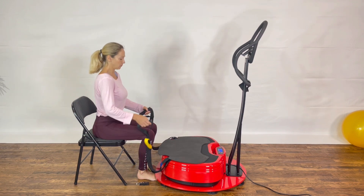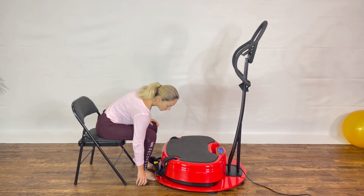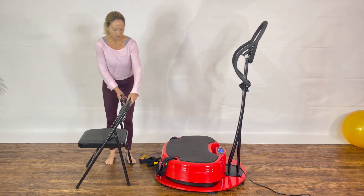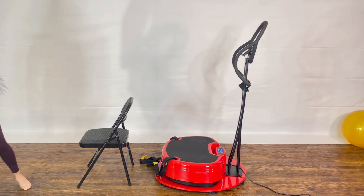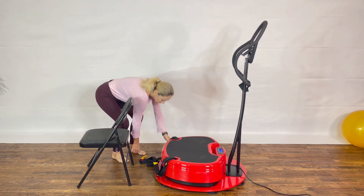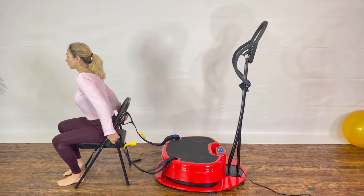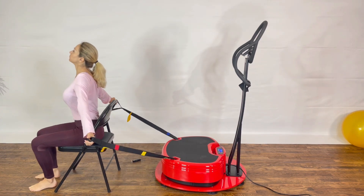For the following exercise, we will turn the chair around and remove the mat from the top of the power plate. We're going to set up the vibration for 60 seconds. Adjust the seat to be able to sit and have tension on the strap — if you need to move your chair forward, do so.